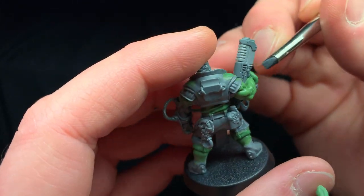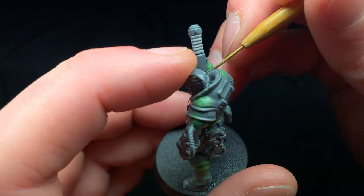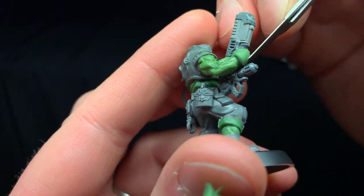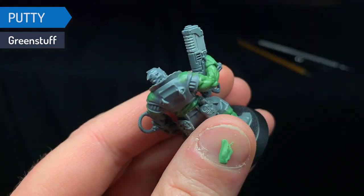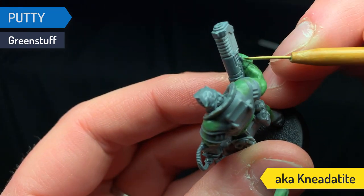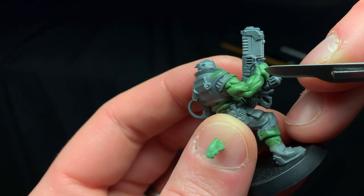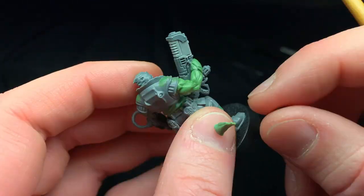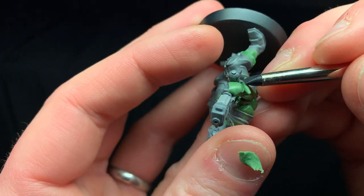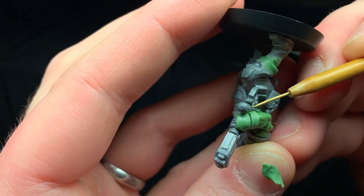Before I go any further I want to hit on some of the technical aspects of converting miniatures, especially when you're actually sculpting on them like I am here. The best material to use is going to be an epoxy putty. I know that if you're familiar with most of my videos, what I prefer to sculpt with is Fimo poly clay or other poly clays, and I wouldn't really recommend that here — I'm actually going to say you can't.